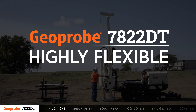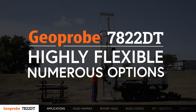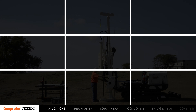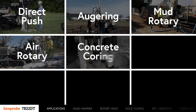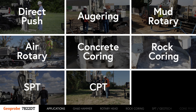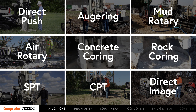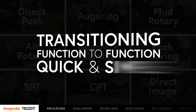Designed to be highly flexible, the 7822DT has numerous options available. This allows the rig to perform a number of functions including direct push, augering, mud rotary, air rotary, concrete and rock coring, standard penetration testing, cone penetration testing, direct image logging, and much more. Transitioning from function to function is designed to be quick and simple.